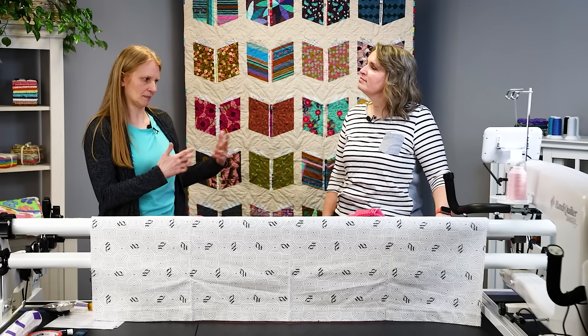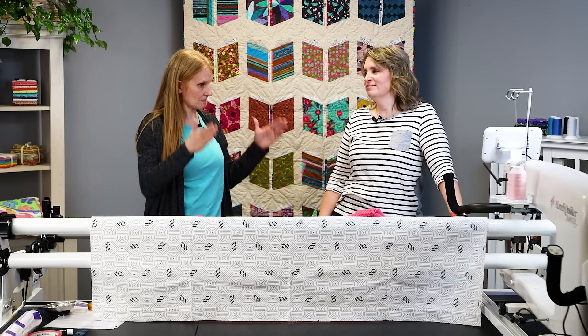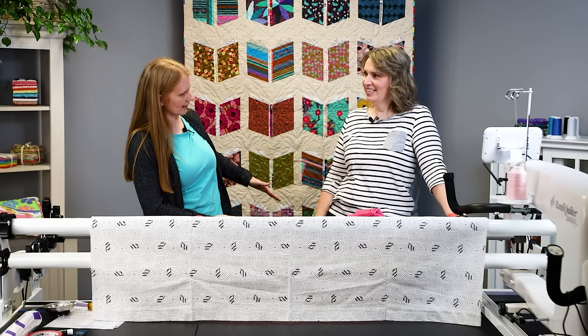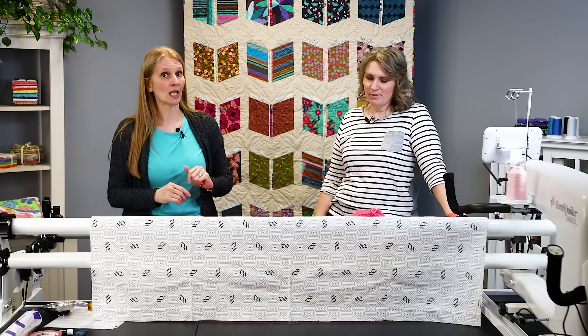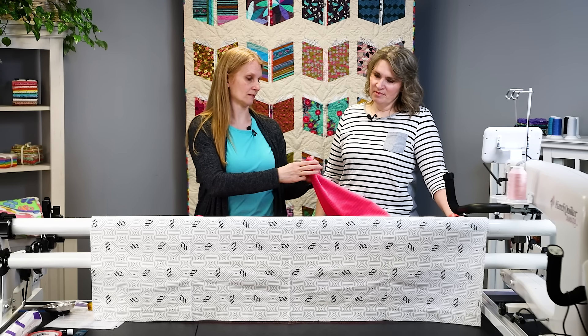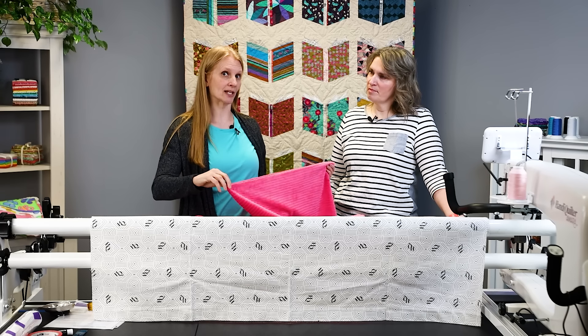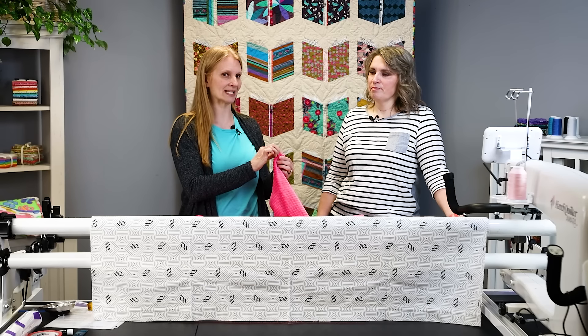People bring me quilts and they think they've cut those sides straight, but when you fold it in half, you've got to take that into consideration. So the next thing I do is when my quilt is folded in half, I snip a little piece out of the sides that I'm going to be attaching to my leaders to mark the center.